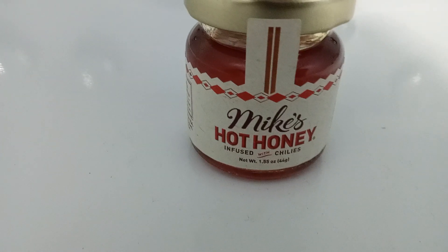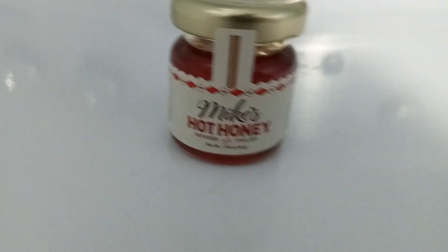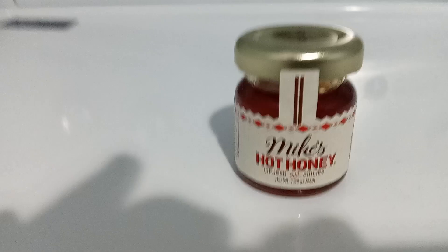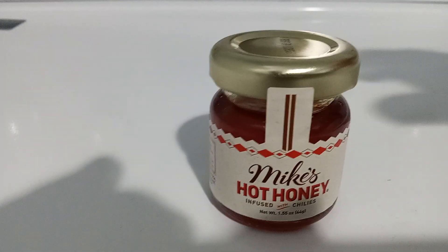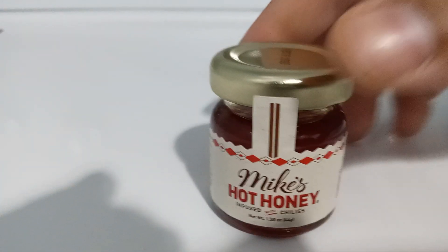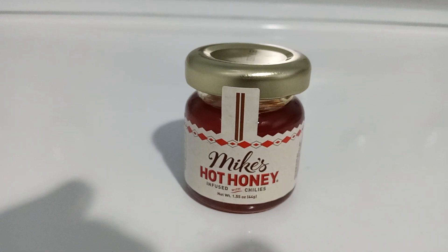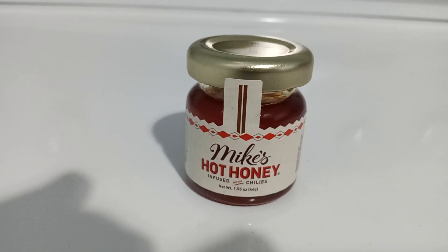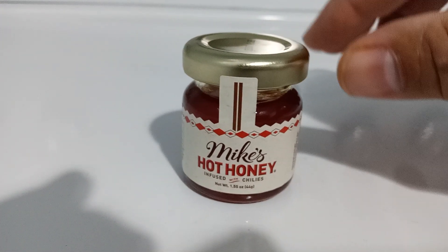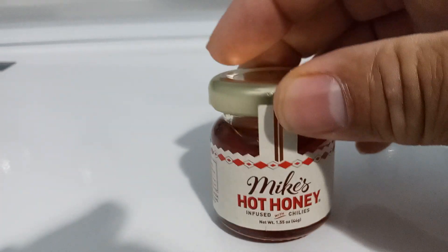Good afternoon everyone, I'm Infobut. Today I wanted to show you this — this is the actual Mike's Hot Honey. If you know anything about chips, you know Utz has a chip with Mike's Hot Honey on it for the flavor. So I think this was cool for me to go out and find the actual product that is supposed to be on the Utz Mike's Hot Honey chips.